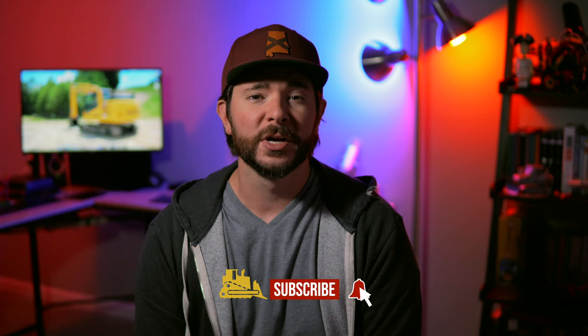It really helps our channel out. If you want more videos on the latest in construction equipment, gear, trucks, and more, subscribe to our channel and hit the bell to turn on notifications so you get alerts whenever we drop a new video. Thank you so much for watching — we really appreciate your time and we'll see you next time.